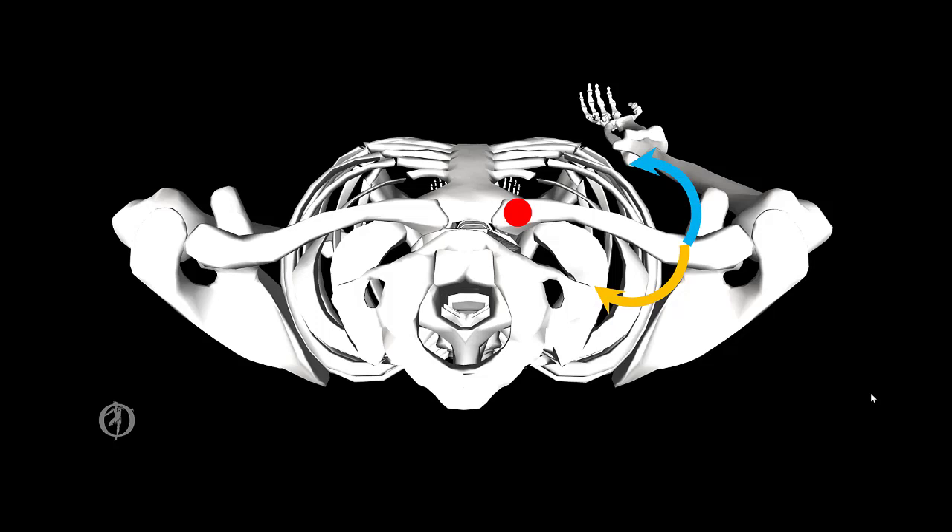Because the sternoclavicular joint has two degrees of freedom, it is going to be characterized as a saddle joint.